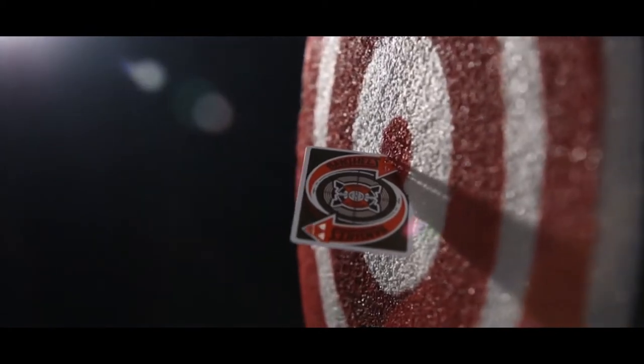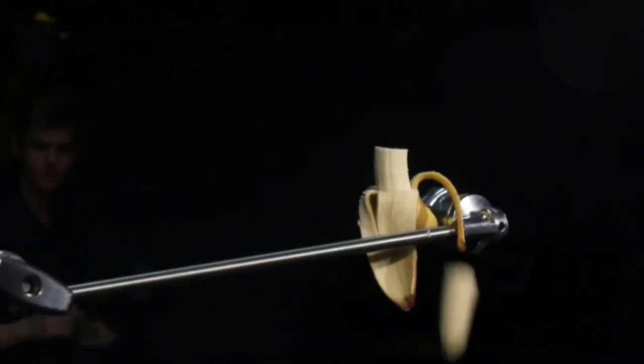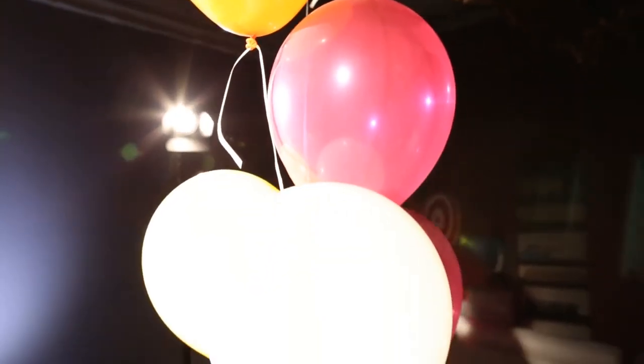Oh! Man vs. Banana. So this is test one.